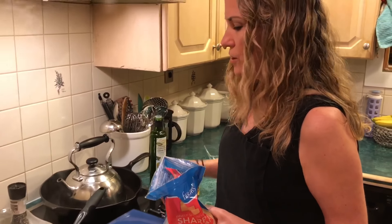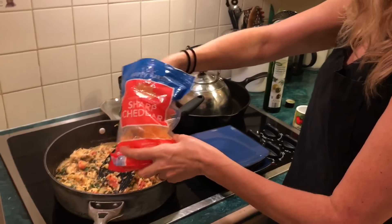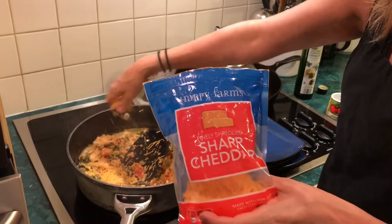Eggs are done — turning it off because I have an electric stove so the heat's gonna stay on. I'm putting a little bit of cheese in here; this is cheddar, you can put whatever you have.